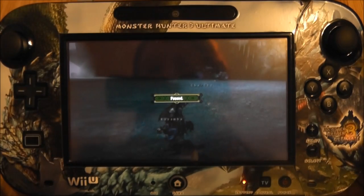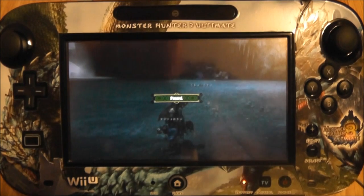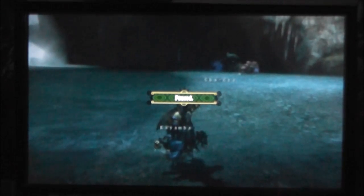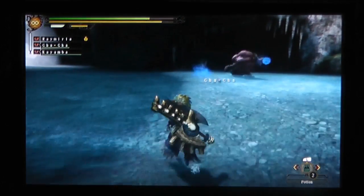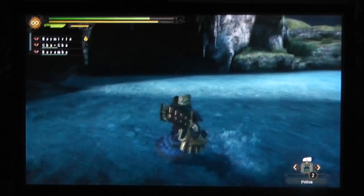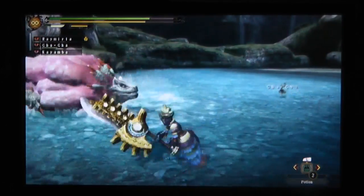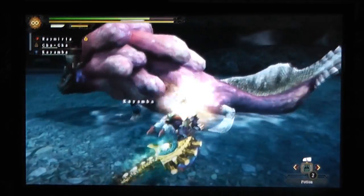I'm just going to pause the game now and switch over to my Pro Controller. Just going to flip the light off as well and zoom more into the screen. I'm now playing with the Pro Controller, as you can see. It's great if you've got a stand to just pop the Wii U gamepad on and continue playing if anyone wants to use the TV itself.